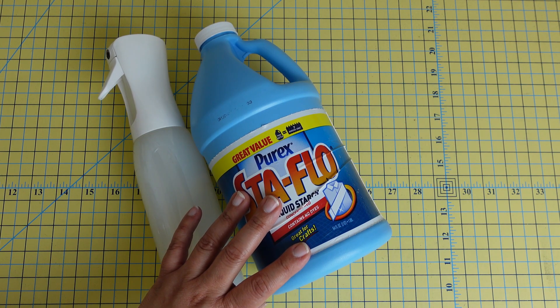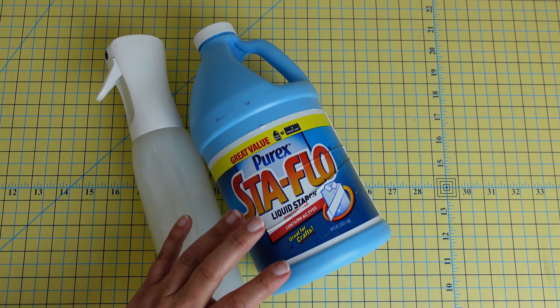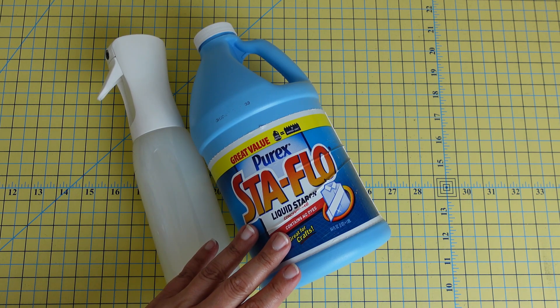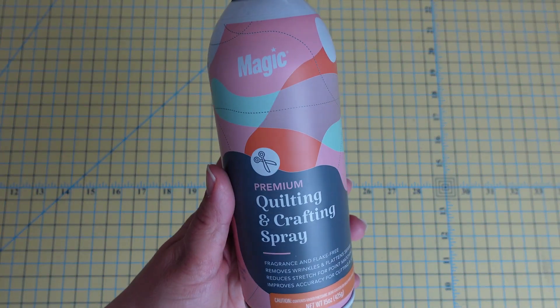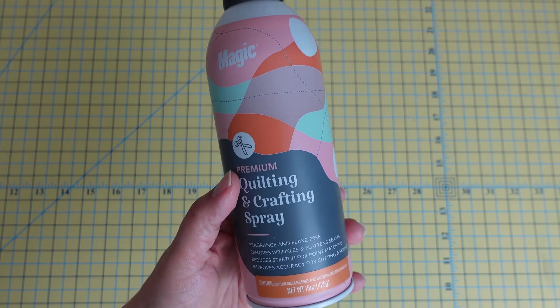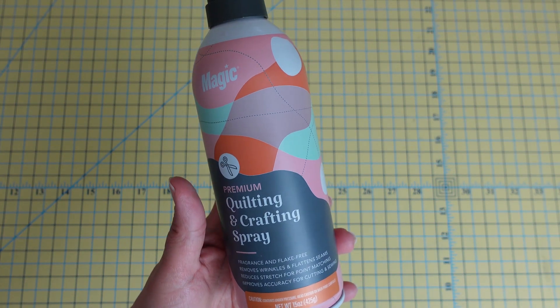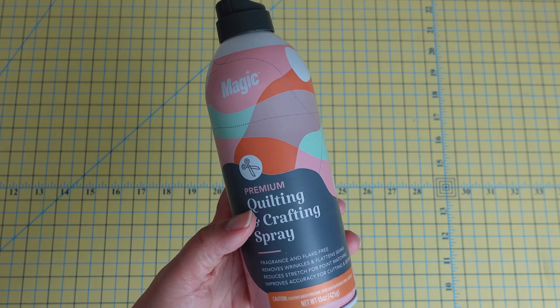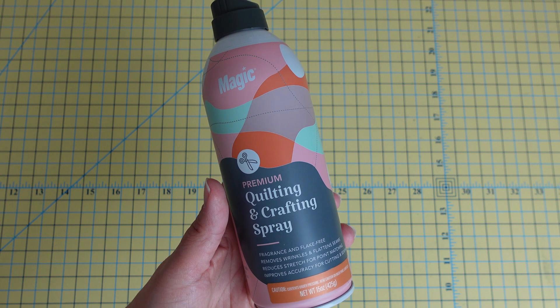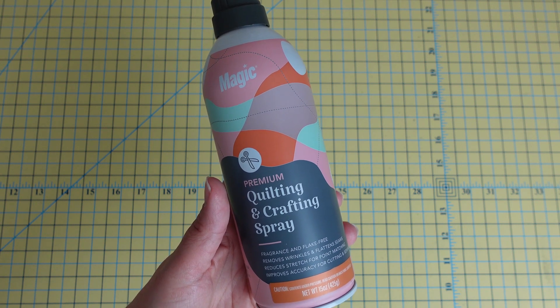It gives such great structure to your fabric — especially if you're working with fabrics that might have some stretch or you're going to be working on the bias. I also love the Magic brand premium quilting and crafting spray, which is actually made by Faultless. Initially I wondered if it was just the usual Faultless starch with a different label, but the ingredients are actually a little bit different.